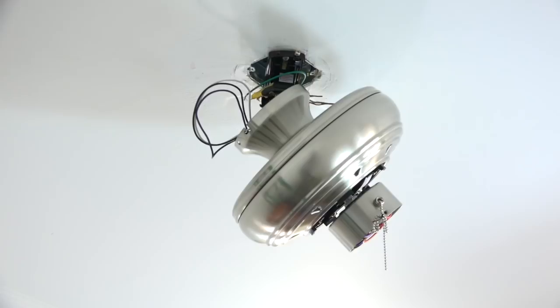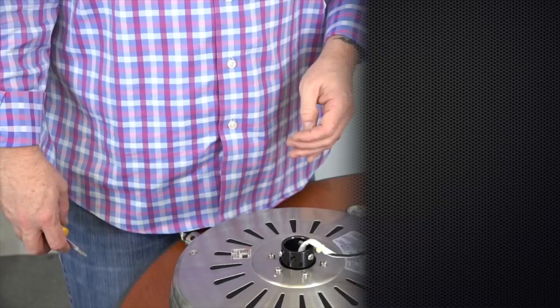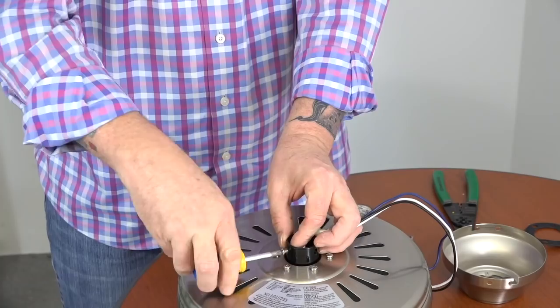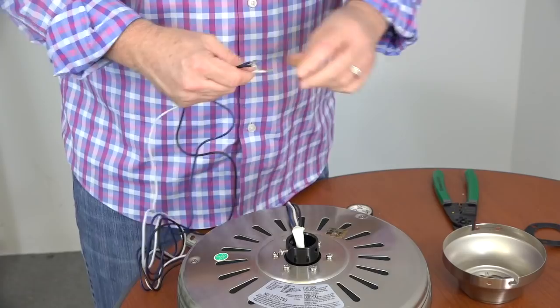This next section covers installation with the downrod. If using the close-to-ceiling method, skip ahead to wiring the fan. Using a Phillips head screwdriver, loosen but do not remove the two set screws on the motor collar. Next, unwrap the fan wires by removing the rubber band and gently stretch them out. Once the wires are stretched out, it's a good idea to twist the ends of the wires together — this will make routing the wires through the downrod much easier.